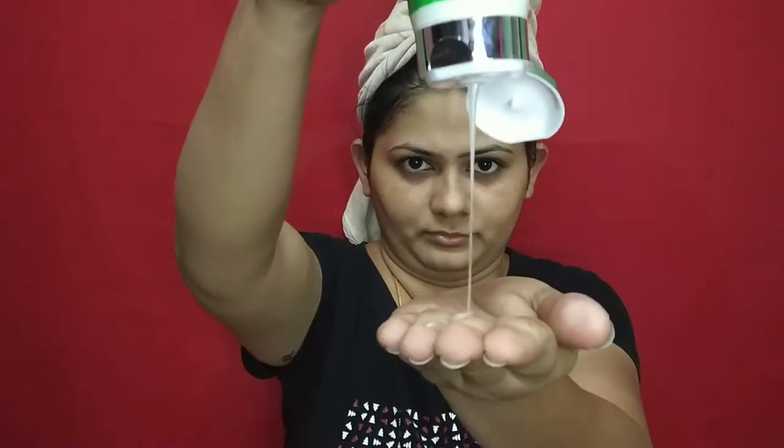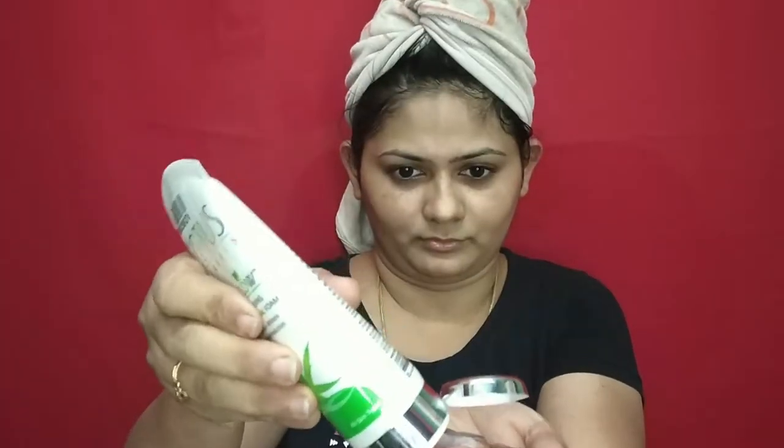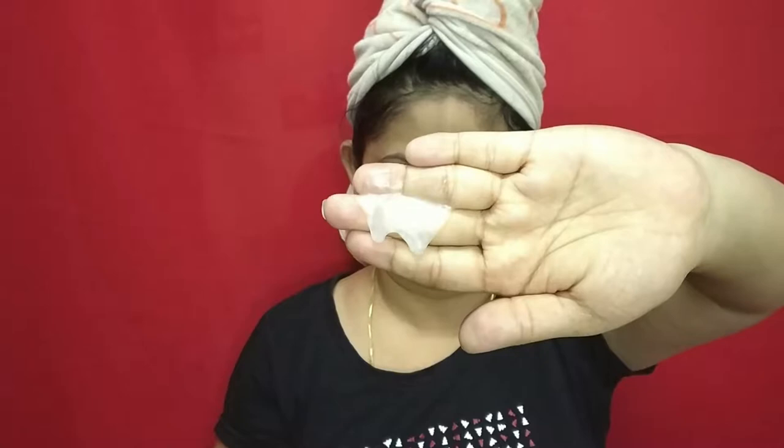First, I will start with face wash. The face wash is White Glow face wash from Lotus. This is a foaming face wash and the consistency is quite thick.